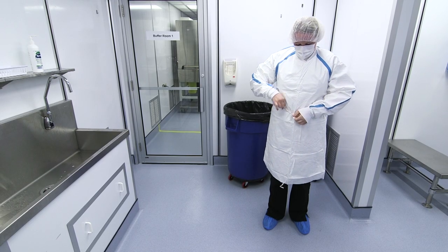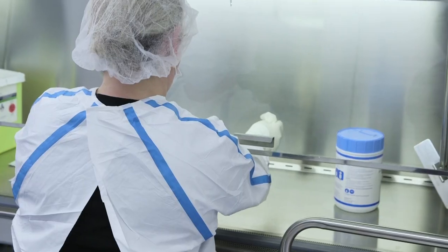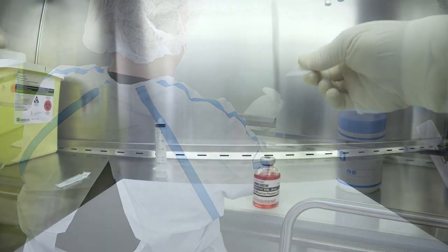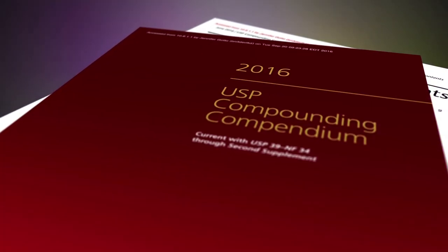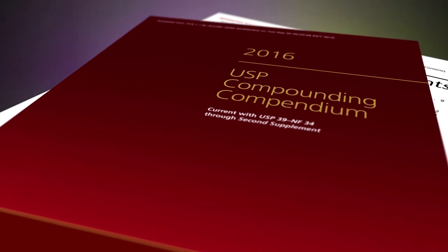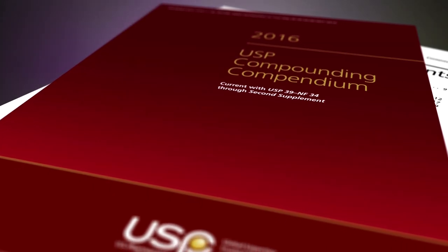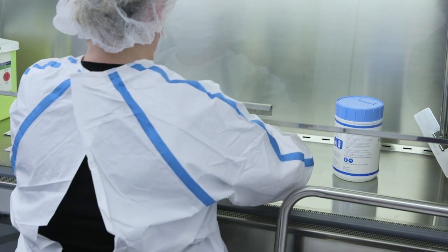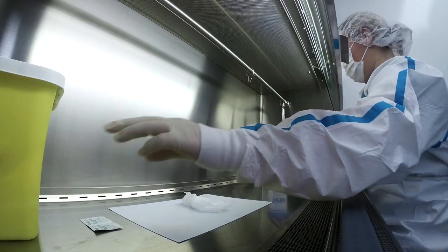Gowns used for HD compounding are selected based on the HD handled, must be disposable, back closing, with an elastic or knit cuff that are seamless or have taped seams. When used for sterile compounding, USP 800 requires double gloves tested to ASTM D6978-05, with at least the outer glove donned as sterile. However, since the outer gloves are removed inside the containment primary engineering control prior to decontamination of the final compounded sterile product, two pairs of sterile gloves are considered best practice.